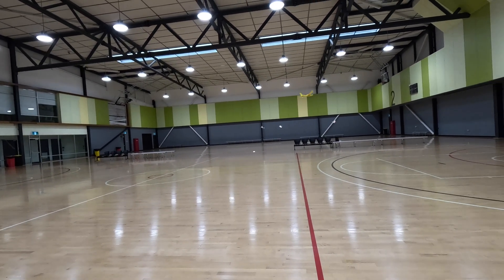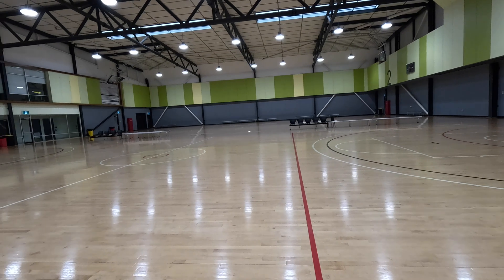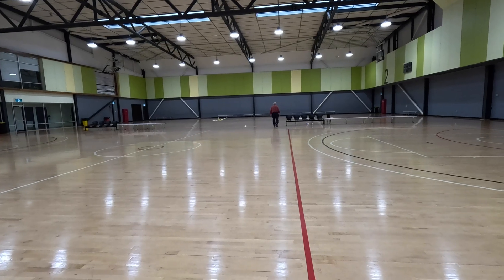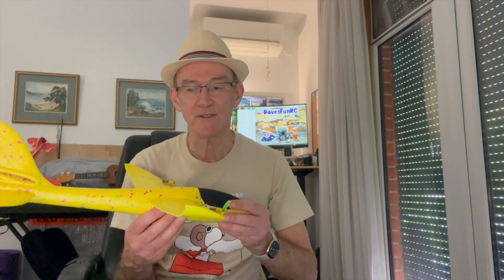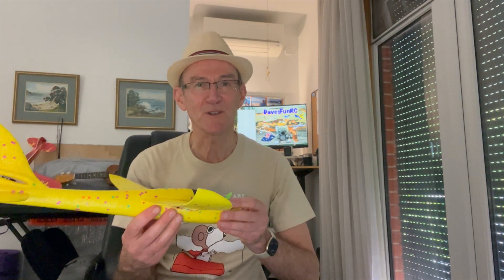I found that it flew best with the 250 mAh battery and the 65mm red propellers. The 250 mAh battery gave me about a seven minute flight. Well, that was a fun little exercise and I now have a very robust little glider that flies really well indoors and even outside on a still day. It only cost $3 for the glider from Kmart, plus the radio gear from my TY8 which only cost $24 from AliExpress.